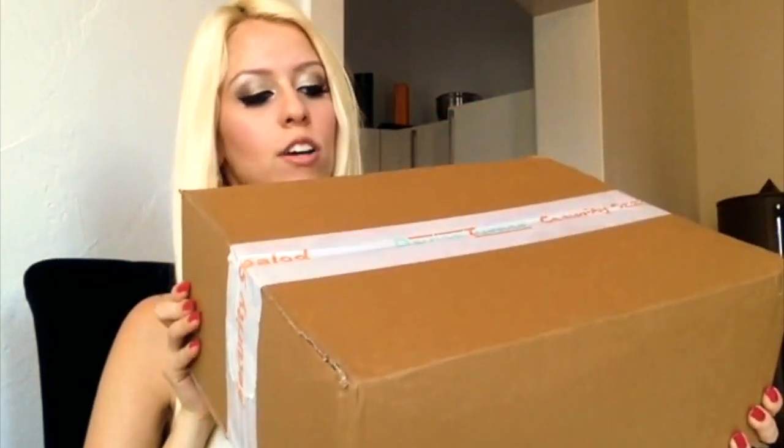Hi guys! Today I have another unboxing video for you, but this time it's not a handbag. It's from my new Ugg boots that I ordered. They just arrived today and this is the box they are wrapped in. I haven't even opened it yet — it has a security seal, so let's get to the unboxing.